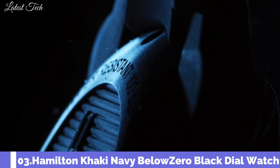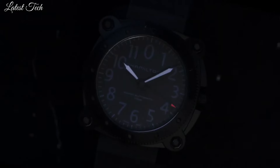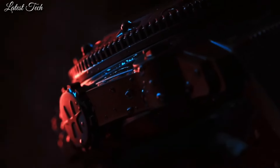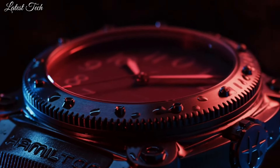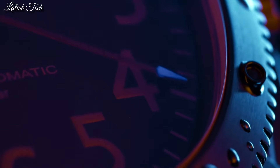Number 3: Hamilton Khaki Navy Below Zero Black Dial Watch. Black titanium case with a black rubber strap. Fixed black bezel. Black dial with black hands and Arabic numeral hour markers. Automatic movement. Scratch-resistant sapphire crystal. Screw-down crown. Solid case back. Round case shape.